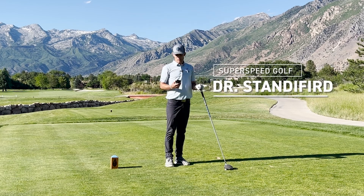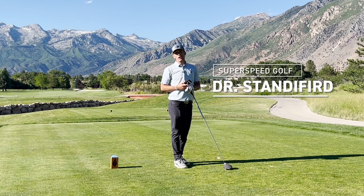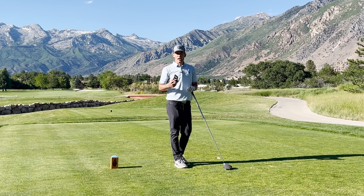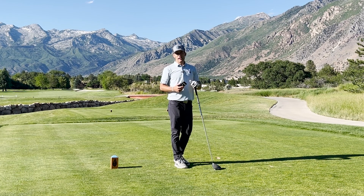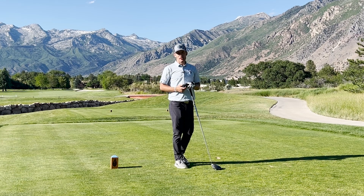Hey everyone, Tyler Staniford here at Super Speed Golf. I'm excited to show you a great use of the PRGR monitor on the course. Two common questions we get from a lot of our users are: one, is my speed transferring to the golf course? And two, how do I transfer my speed to the golf course?